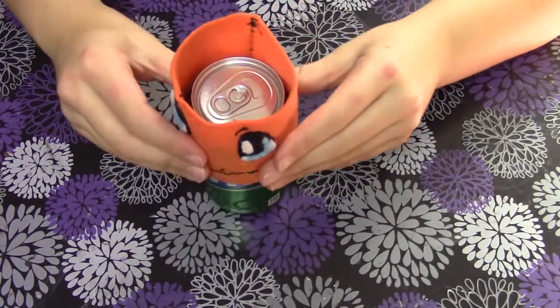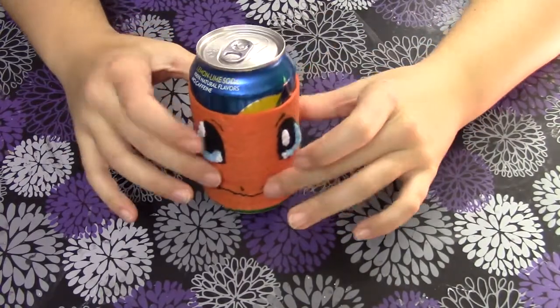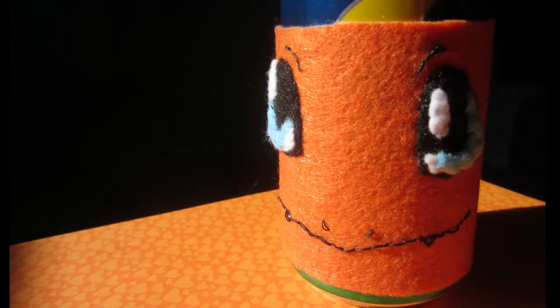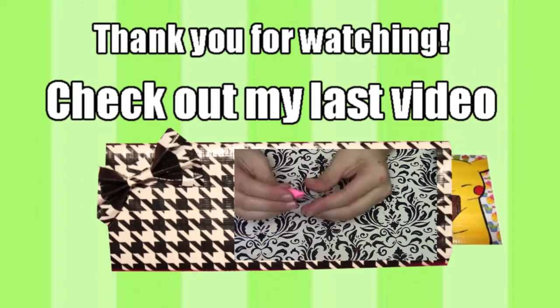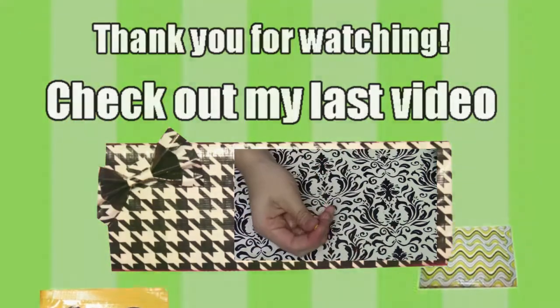Can holder koozie thing — it fits right over the can and it's really nice because the can is really cold, but it still looks really cute. Guys, I hope you enjoyed this video! If you want to see any more videos by me, go ahead and click the link right there, and it'll take you to my last video. Check out my Facebook, Instagram, and Twitter, which I try to post on daily. See you soon!